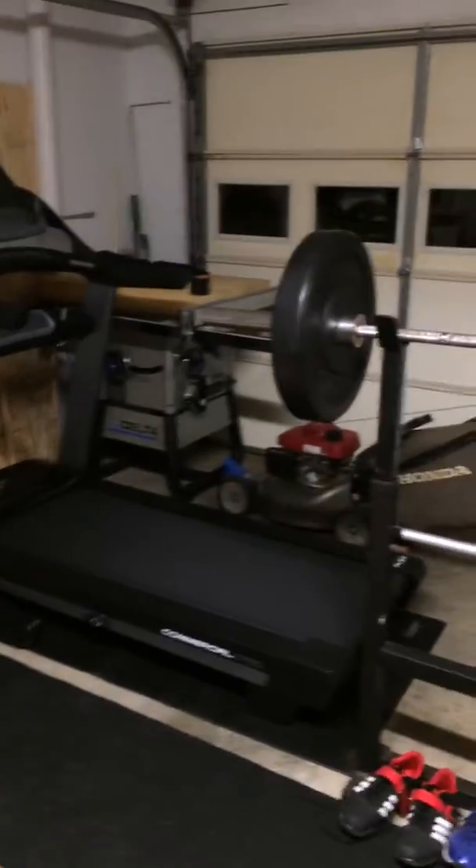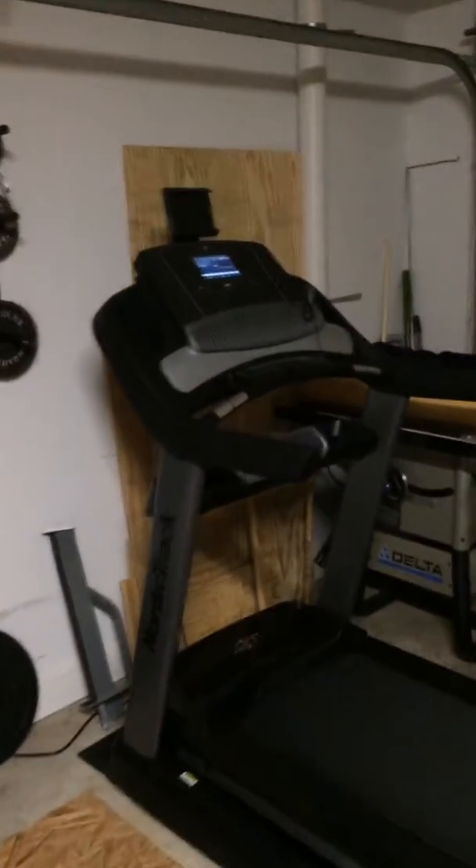Yeah, I think it's going to work pretty good. And oh yeah, that's the new treadmill while we're at it. It's nice and tight in here now. Plenty of workout equipment. Let's get a set in on the new bench.